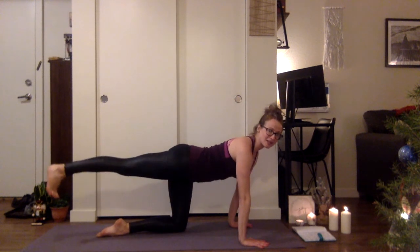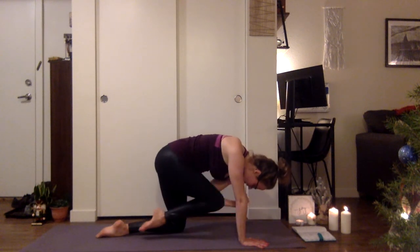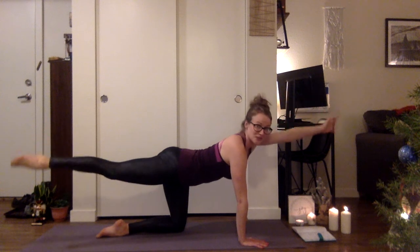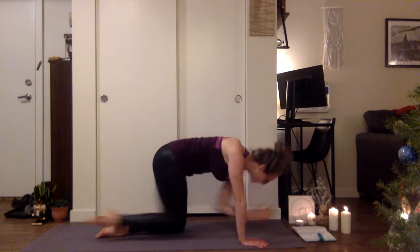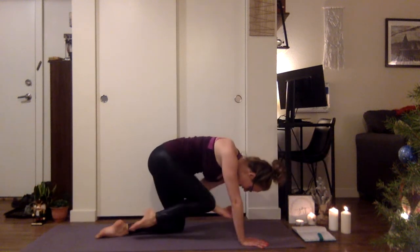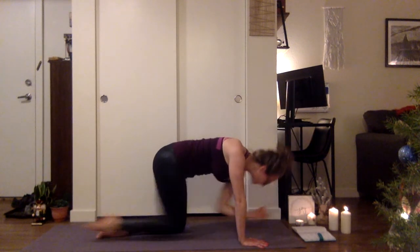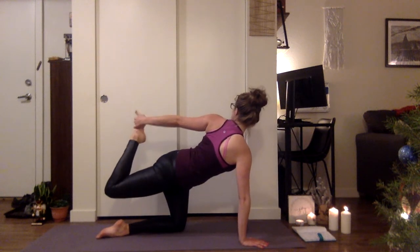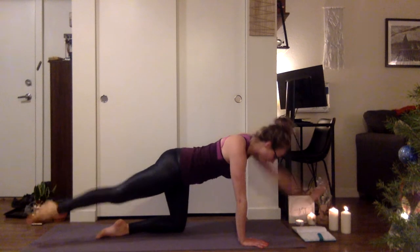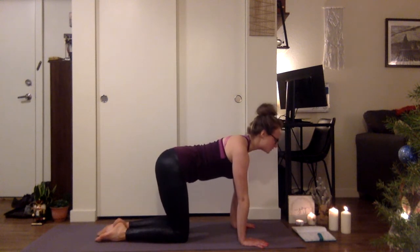Extend that right leg back, keep the hips square, flex the foot. Inhale that left arm forward. Take a breath in; as you exhale, knee to elbow. Inhale, extend, and exhale, begin to twist back for half bow — but don't actually connect. You've got three more of those. Exhale, knee to elbow. Inhale, extend. Exhale, open. Nice fluid movement. On your last exhale, reach back and clasp the outside of the foot. Kick into that half bow. On your next inhale, reach out long. Exhale, all fours. Round out the back. Inhale, come to neutral spine.